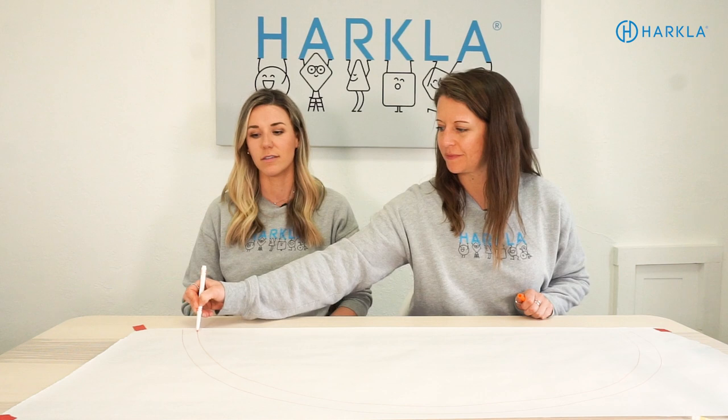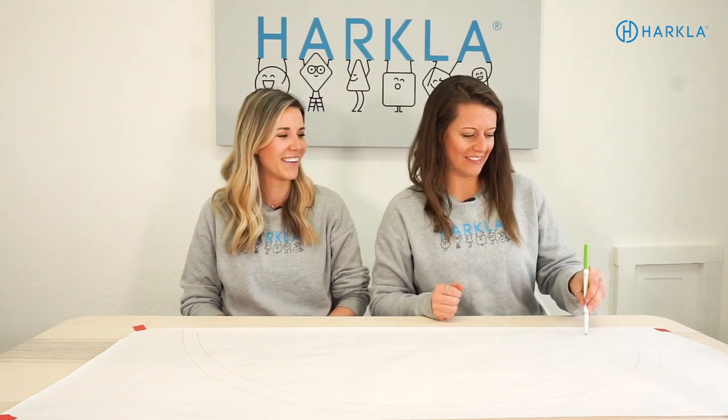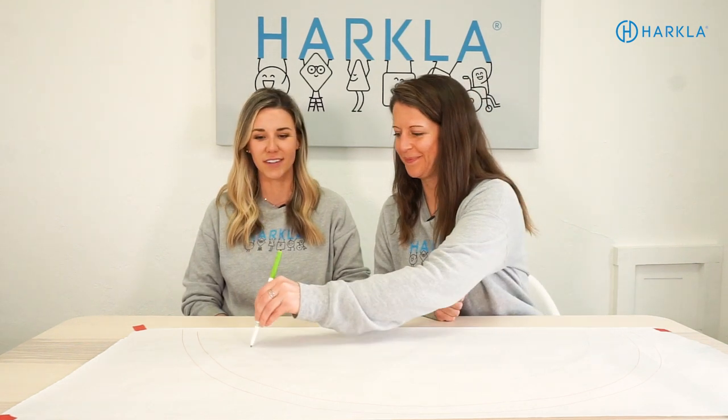We're going to start by drawing a rainbow. Grab your first color and draw with big, big arm movements all the way up and across the page. Notice that she is crossing midline and getting that ATNR worked on, starting from left to right. For the next color, I'm going to have her start right to left and see how that does — it's definitely harder. Then I'll have her use her left hand going left to right, and then right to left with her left hand, really challenging hand dominance and recognizing which hand we're using.